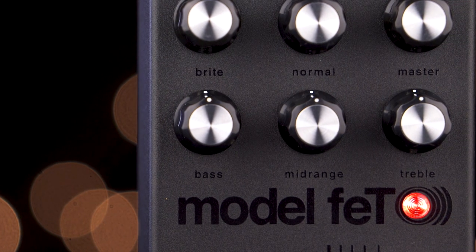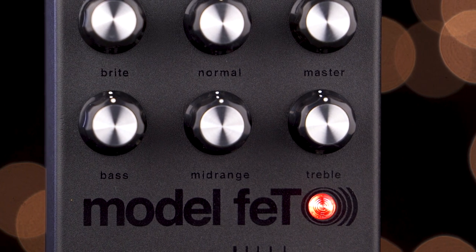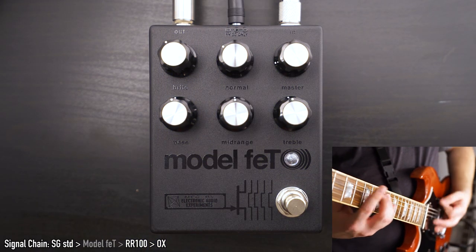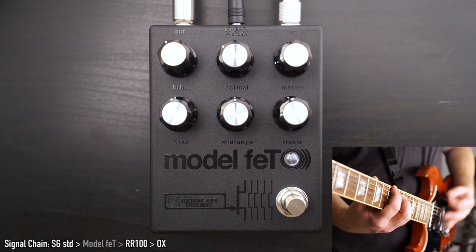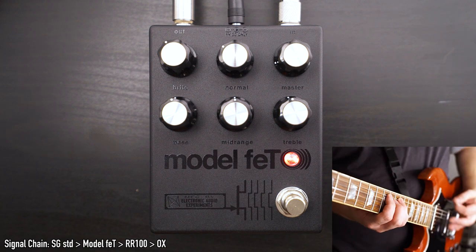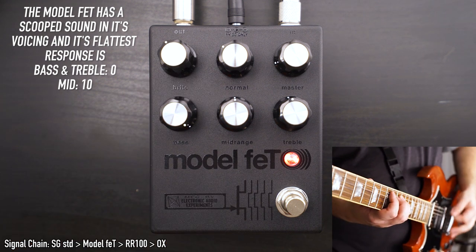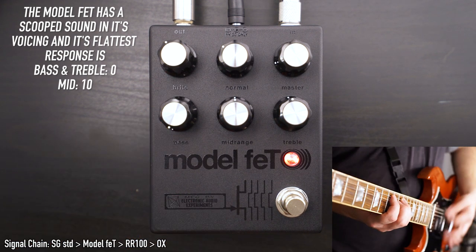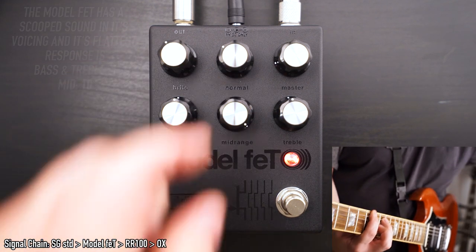The EQ section of the Model FET includes controls for bass, middle, and treble, and these are highly interactive. Similar to a lot of tube amps, these EQ controls are most drastic sounding at lower gain settings.